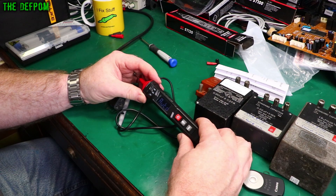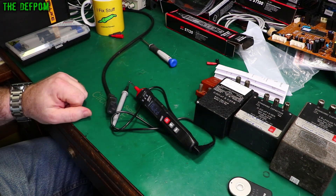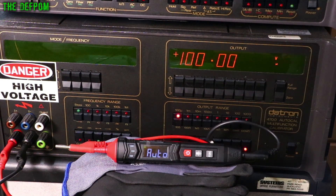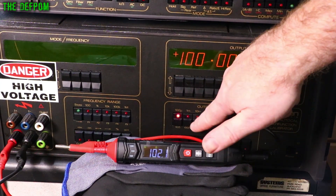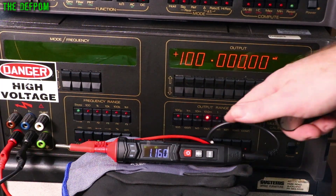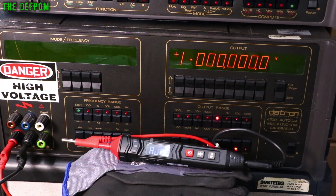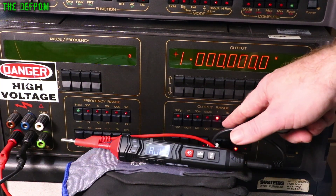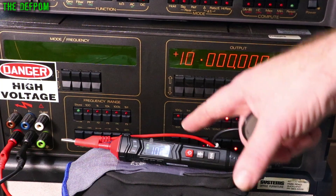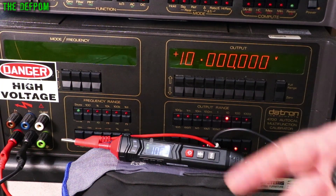Auto mode — I don't like auto mode. At the calibrator I've set it to auto mode at 100 microvolts: it's detecting resistance. At 10mV — still resistance. At 100mV — still resistance. At 1 volt — not seeing it. At 10 volts — now it's working. I don't like auto mode on these things; they're convenient but not reliable.